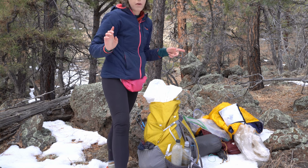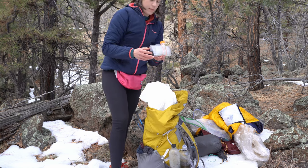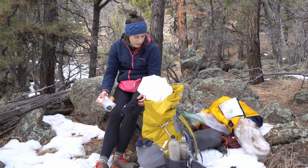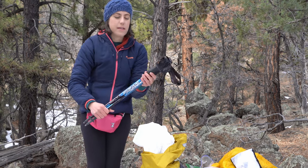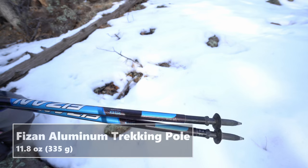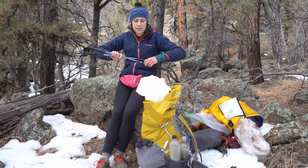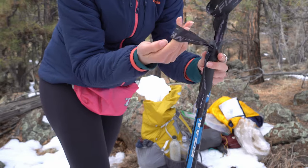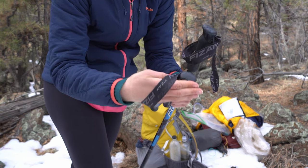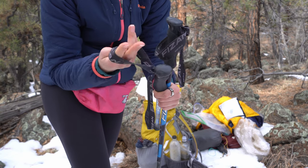I brought four liters of water capacity — just smart water bottles, a one and a half liter Evernew bag, and a Sawyer Squeeze. I forgot that I had found someone's glove on the trail and just found that now — leave no trace, folks. These are the trekking poles I brought — these are Fezon. They're aluminum and supposedly the world's lightest aluminum poles. I like them for the most part and really like clip closures, but these are the spinning ones. You can sort of lock it but it doesn't stay, so they just always get loose and I'm constantly readjusting. That's kind of annoying.